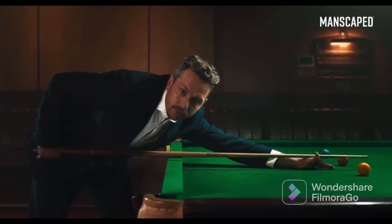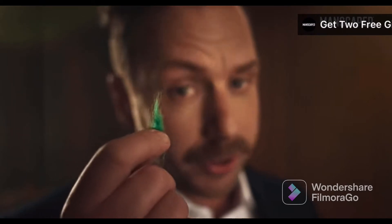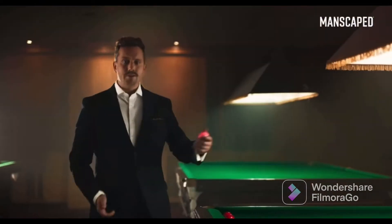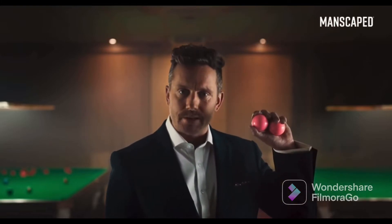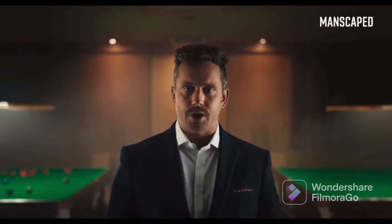We need to talk about your balls. Are they smooth? Or covered in bits of annoying fluff? These are my balls. See how they glisten in the light? Your balls can be like these. But you've got to use the right tools for the job.